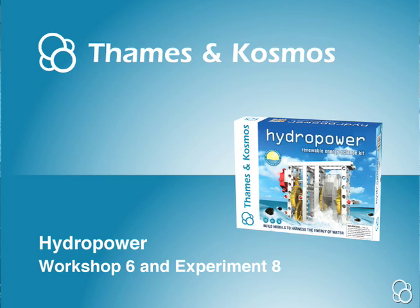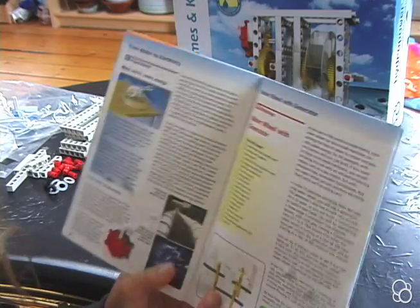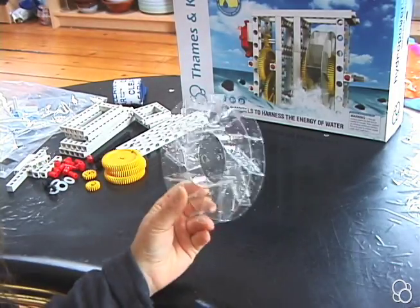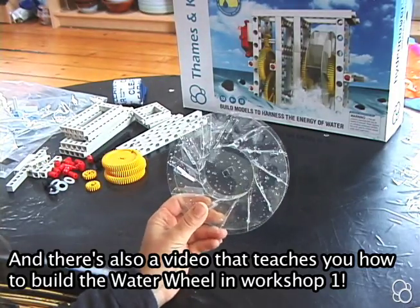Now we're going to do workshop six, water wheel with generator. You might want to get all the things you need first — you're going to need the water wheel that you've built in workshop one.